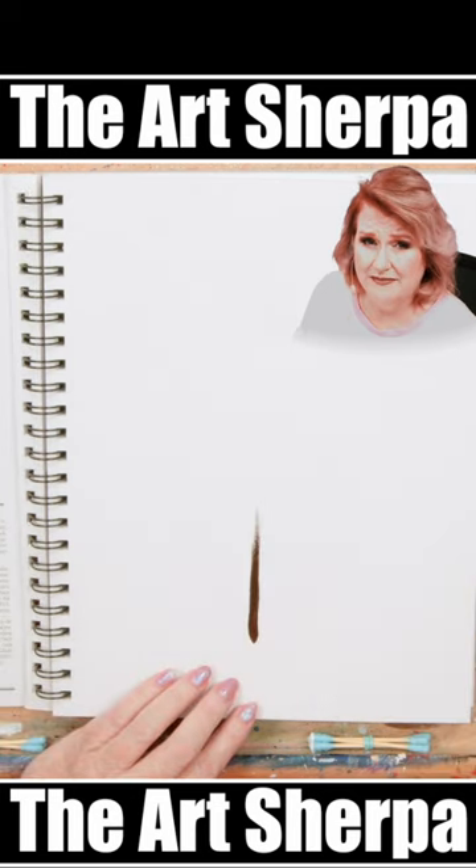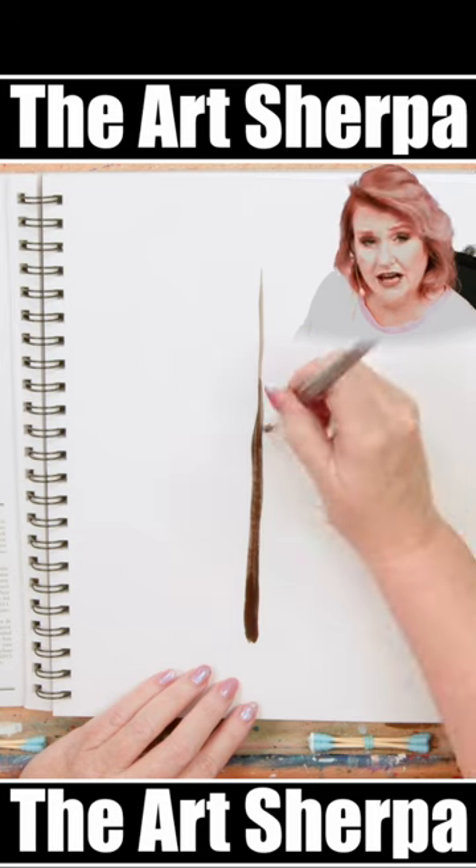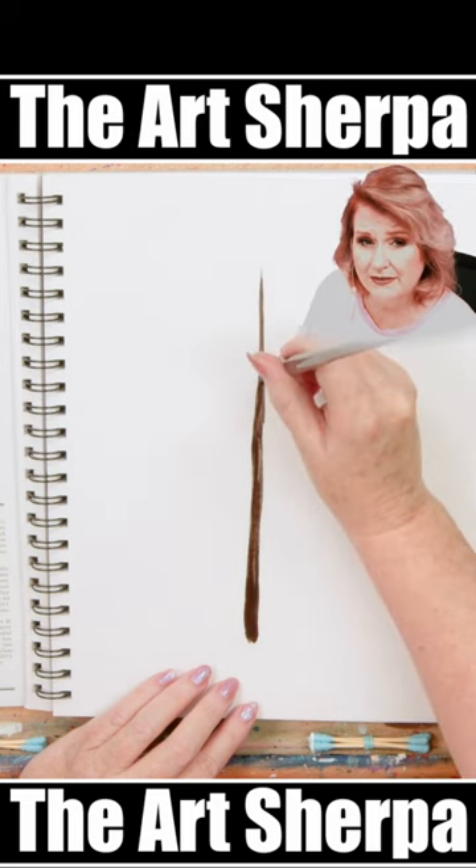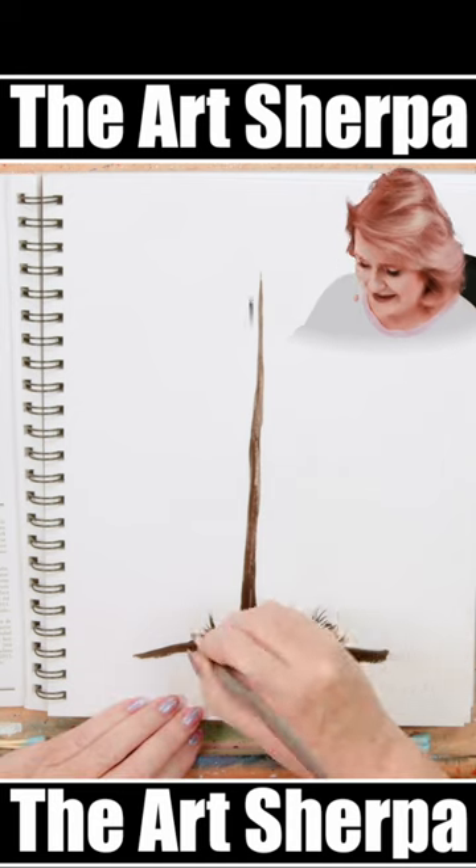With a round brush and a mix of dark brown paint, I'm going to make an upward line from just below the bottom of my canvas to just before the top. A few upward strokes for grass.